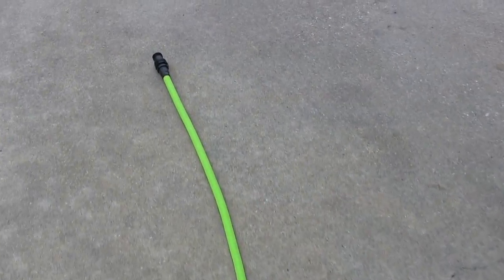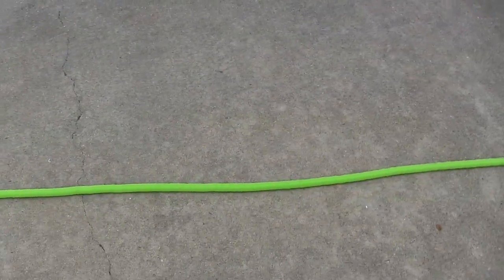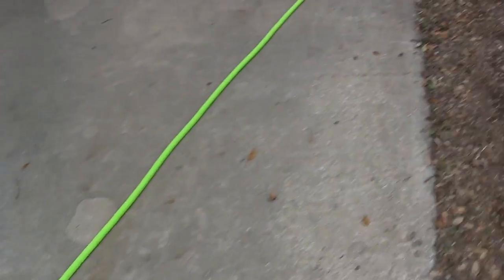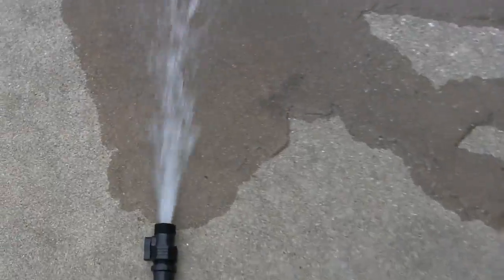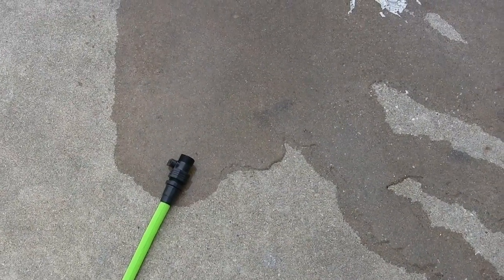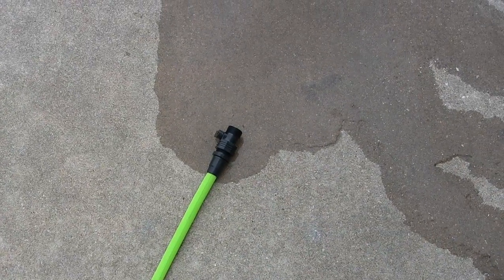I'm going to open the little switch on the end here and see what happens. Whoa — there's definitely some water pressure there. It's getting a little bit shorter; I see it pulling back a few inches, but it's not accordioning back. That's good. I'm guessing that's a function of the water pressure you have. It's not more than two or three inches shorter or longer, depending on whether that valve was closed at the end.